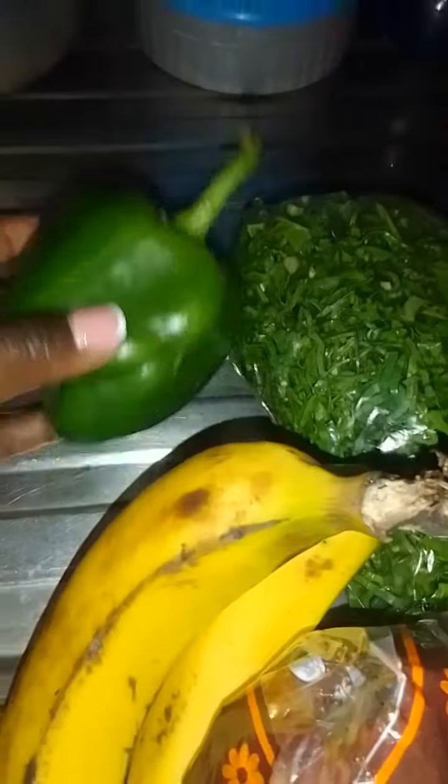Hey guys, cook dinner with me. Here I have some ingredients that I'm going to cook.